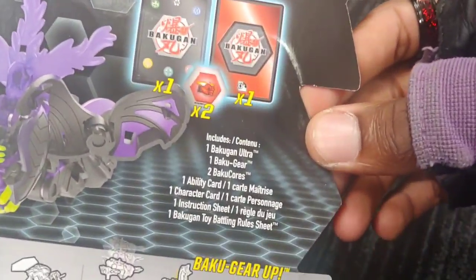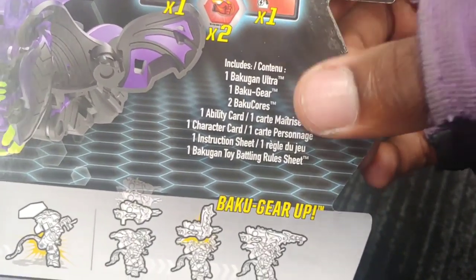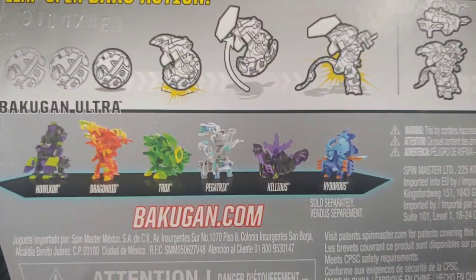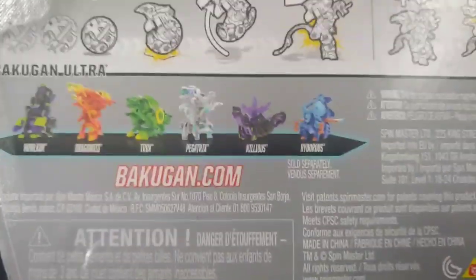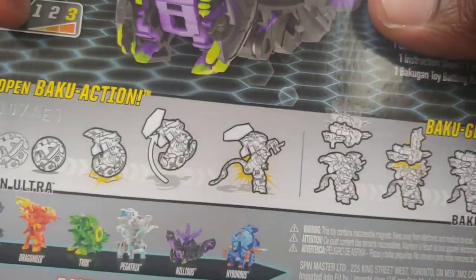Anyways, time to check out the back. So we have one Ultra, one gear, two cores, one ability card, one character card, an instruction sheet, and the rules sheet. All that good stuff. And then all the Bakugan from this wave. I'm guessing they're just going to have some Ultras with the gear included.